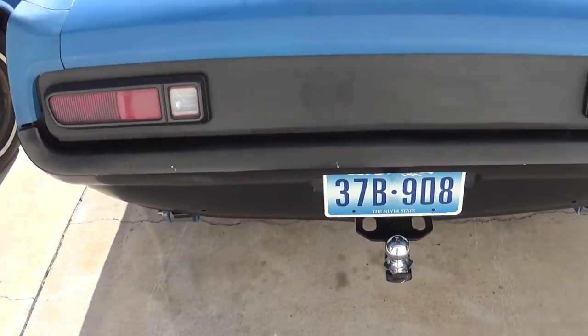So that's that. Got a trailer hitch on a '65 Mustang.